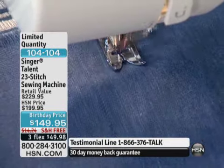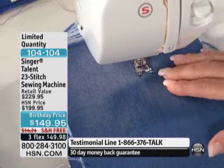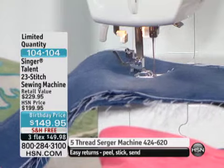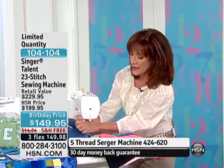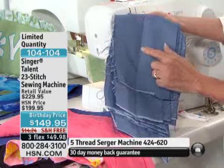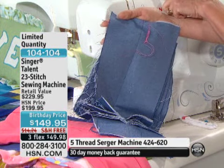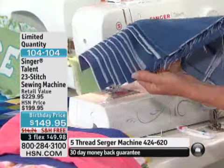Twelve layers of denim. The reason it didn't work the first time is my tension knob got hit during the transition into the studio — it was on zero. But it has such a great reaction. When you're dealing with a Singer, you're dealing with strength that withstands the test of time. With the tension set correctly, it's perfect gliding all the way through 12 layers of denim.